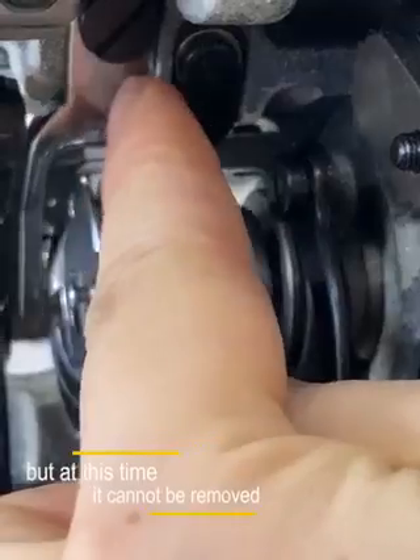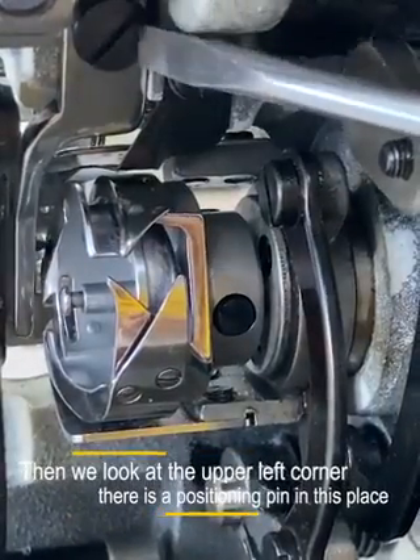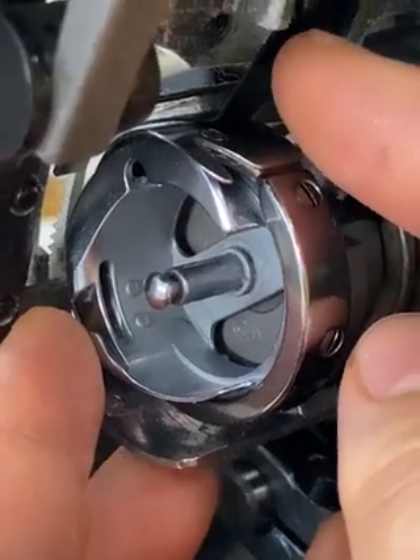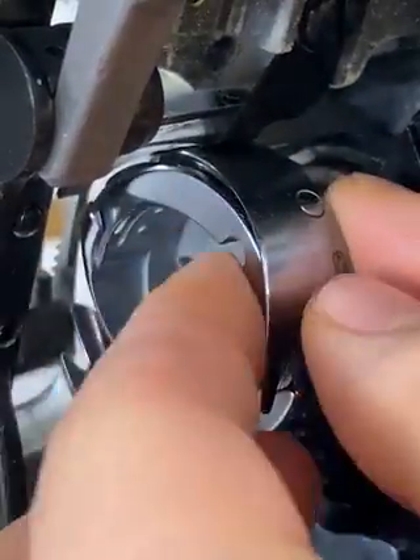But at this time it cannot be removed. Then we look at the upper left corner — there is a positioning pan in this place. We should first remove the positioning pan. This hook is divided into two parts: the inner shell and the outer shell.